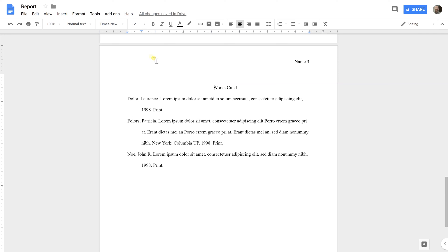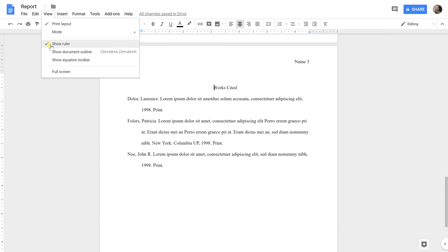I have a one-inch margin all the way around the paper, and you can see that if you go up to the ruler. If you're not seeing the ruler, go to View and make sure Show Ruler is checked.